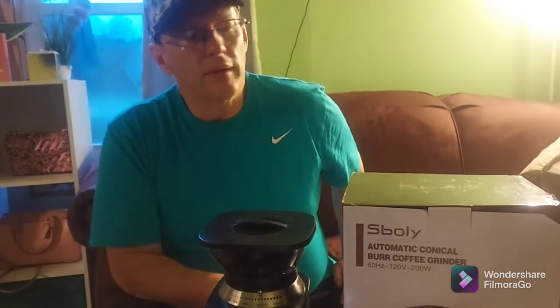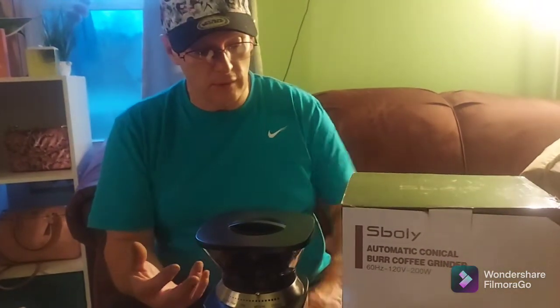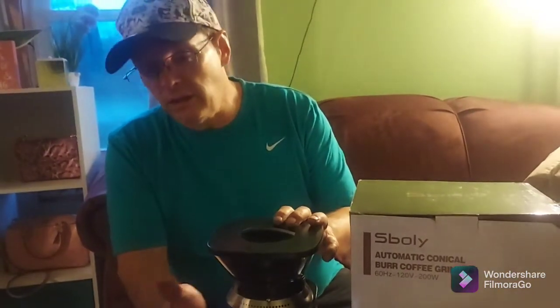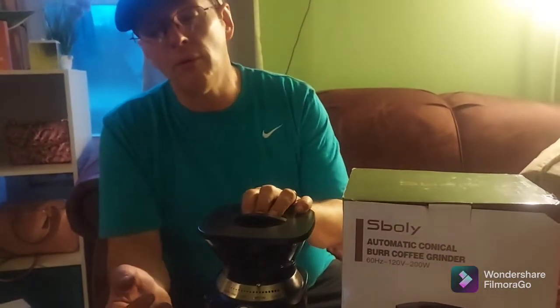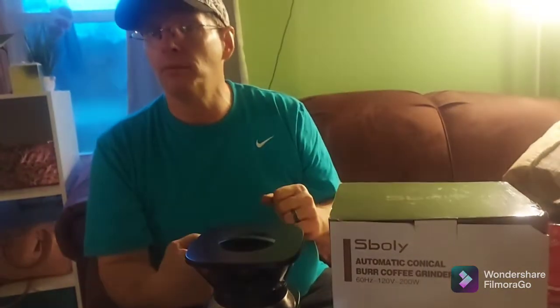On a scale of zero to five, how many points would you give the product? I'm going to say three and a half, only because it doesn't grind espresso the way I would like. Everything else — the ease of use, the cleaning, the few parts — it's easy to clean and it only grinds what you want ground. If it ground espresso properly I'd give it a five.